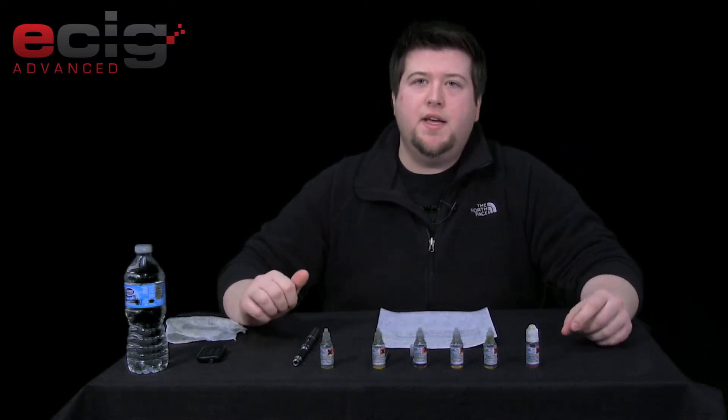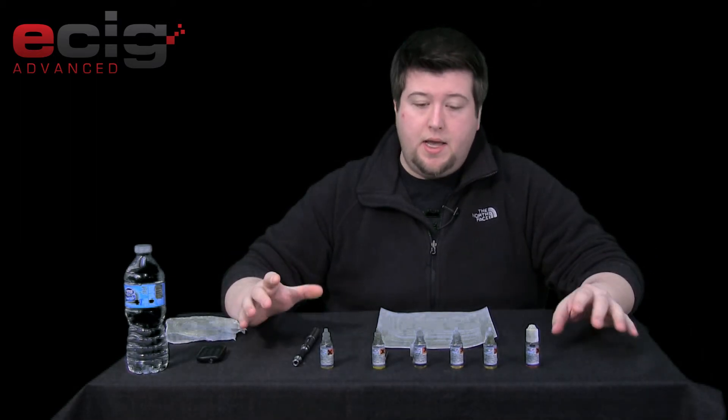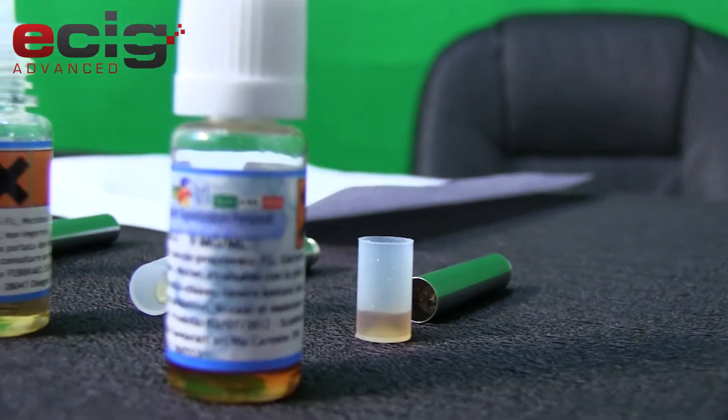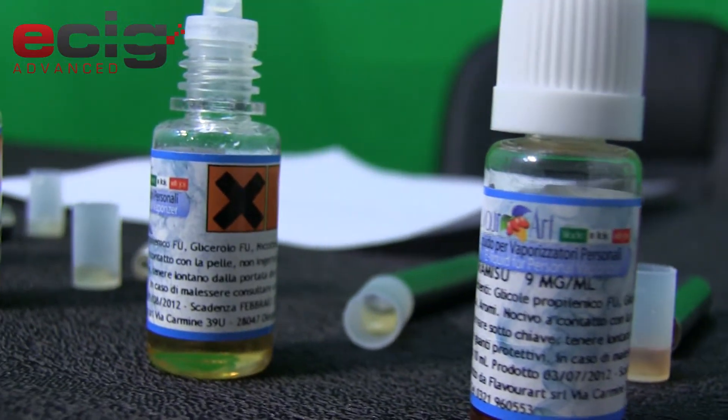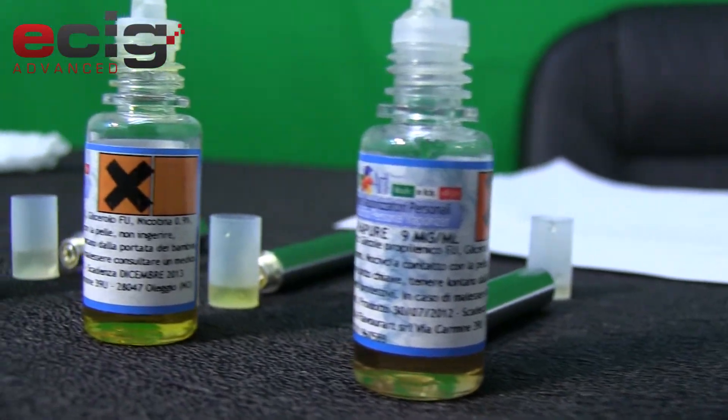Hey guys, welcome back to ecigadvanced.com reviews. My name is Cody and today I'm going to be talking about Flavor Art juices. I have six from Flavor Art and we were actually given these juices from naturevapor.com — that's www.naturevapor.com.